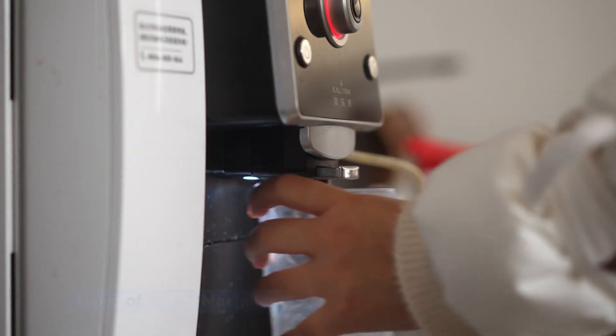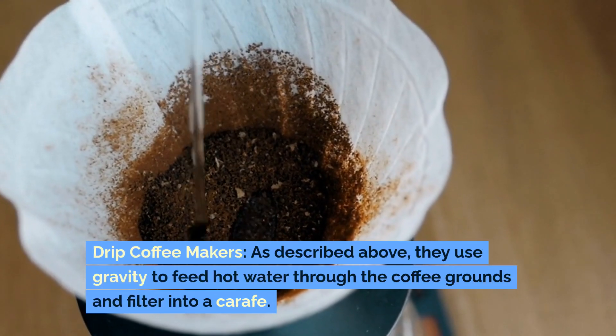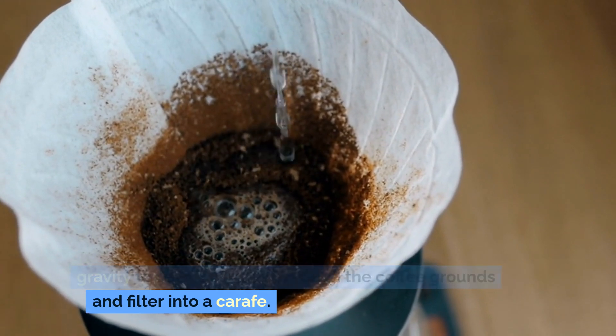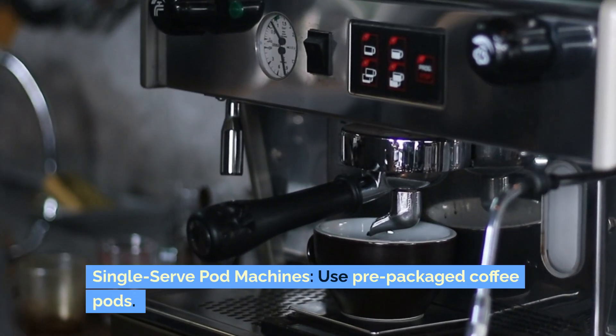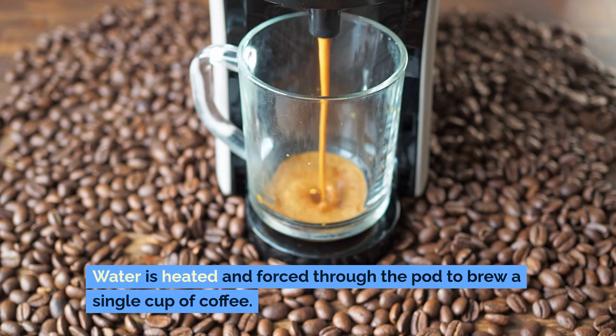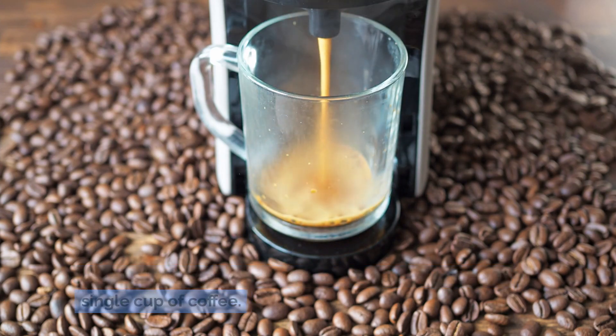Types of coffee machines. Drip coffee makers, as described above, use gravity to feed hot water through the coffee grounds and filter into a carafe. Single-serve pod machines use pre-packaged coffee pods — water is heated and forced through the pod to brew a single cup of coffee.